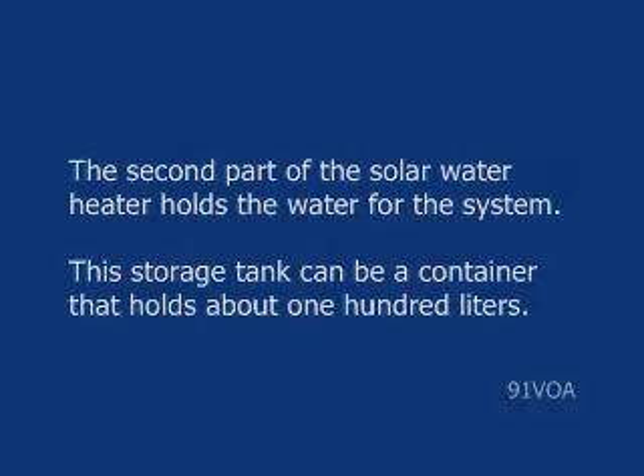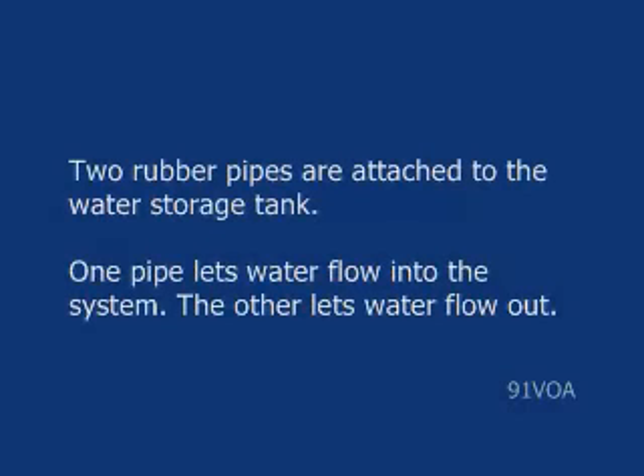The second part of the solar water heater holds the water for the system. This storage tank can be a container that holds about 100 liters. Two rubber pipes are attached to the water storage tank. One pipe lets water flow into the system, and the other lets water flow out.